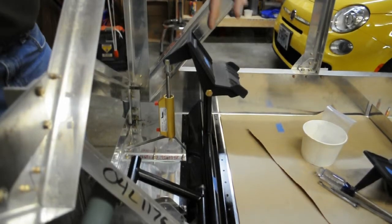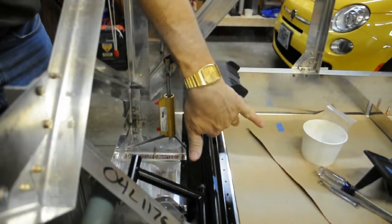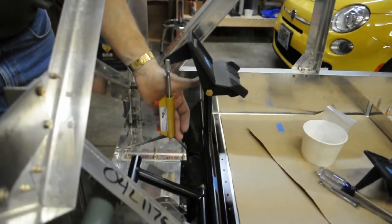This is a rudder pedal hooked up on top of the tube that you've been seeing in the previous pictures. And here's a brake master cylinder.